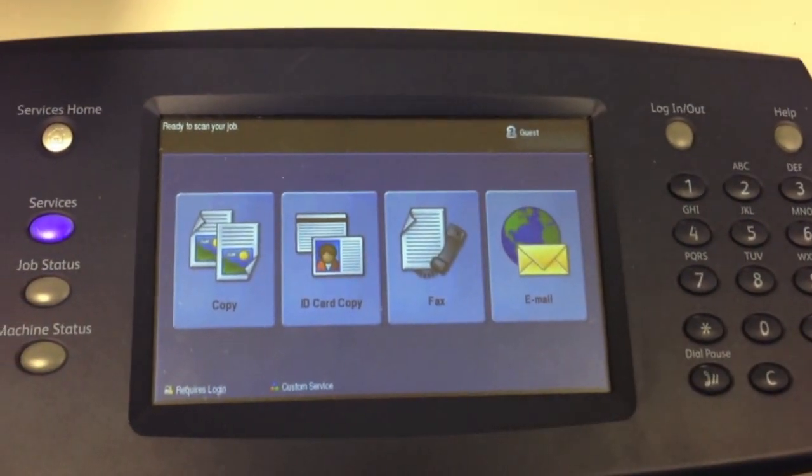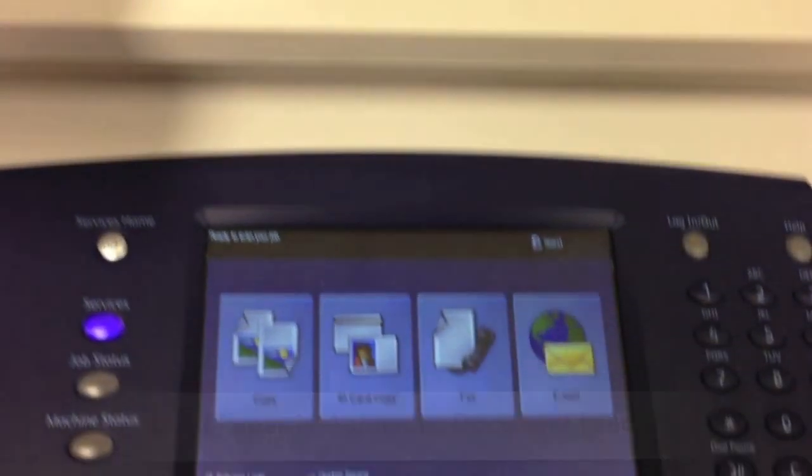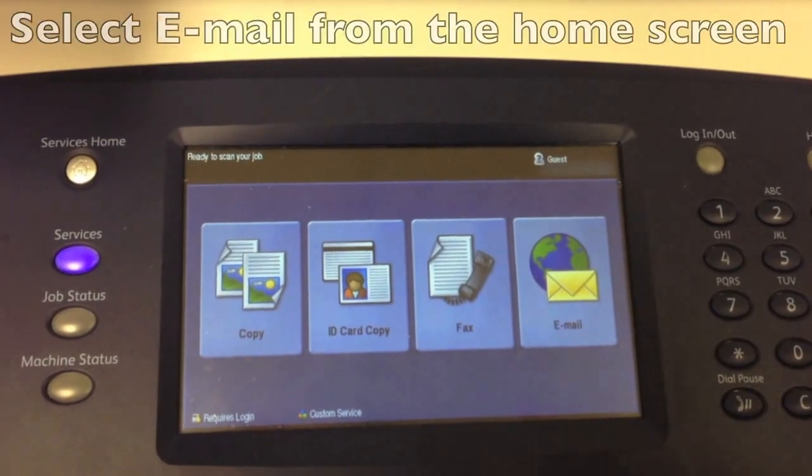As you can see, I already have my paper loaded in the automatic document feeder. So we're going to take a look at our home screen. We have four options.